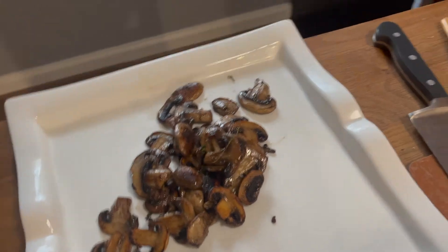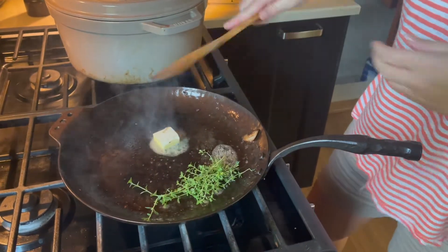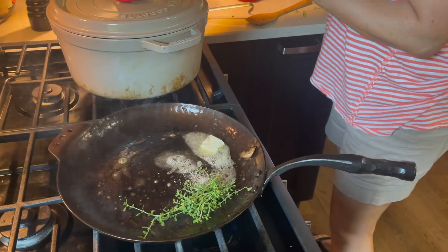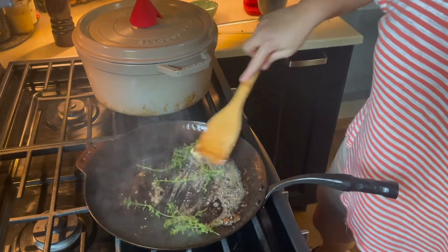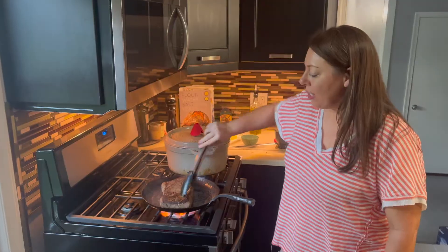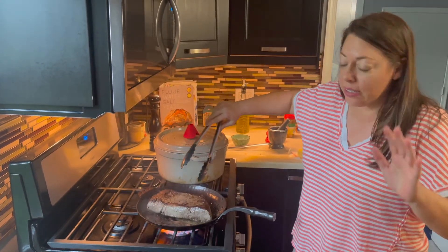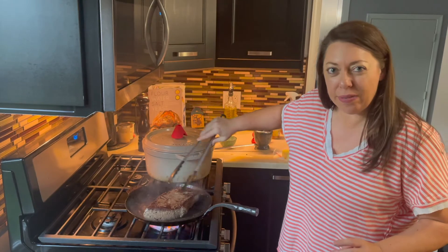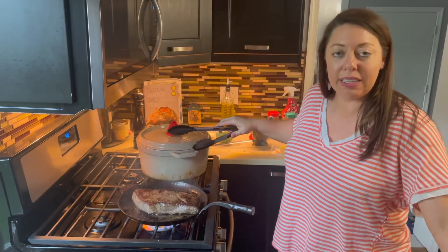I'm using frozen butter because I don't have any out. I'm going to put some fresh thyme in here, and I just ground up some peppercorns — my dad would love it. In you go. I just keep moving around the pan so that it gets to the hottest part. We want a fast sear, so I have it just below high — I didn't want crazy smoke. I'm just rotating it, getting that butter all over. It's really only taking about a minute and a half on each side. I want just a little more because I like that kind of outer delicious salty peppery crust, and then we're going to take it off and let it rest for about 10 minutes.